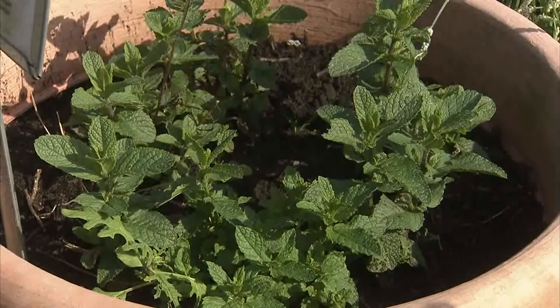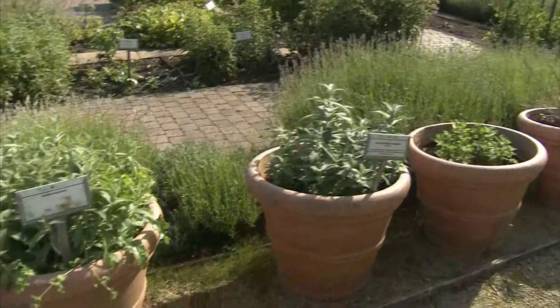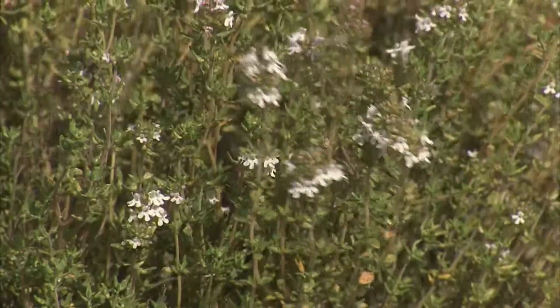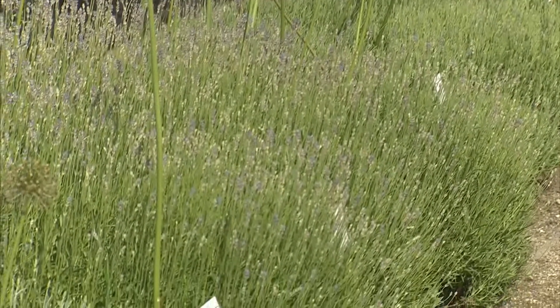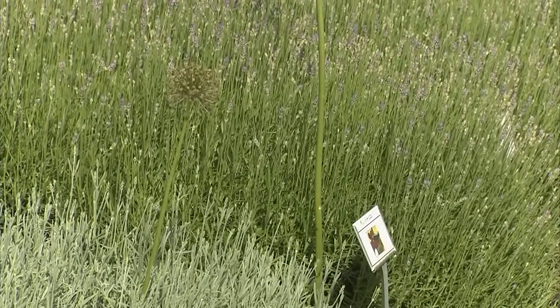Naast die geneeskrachtige kruiden zijn er ook nog heel wat andere te vinden. Keukenkruiden bijvoorbeeld. Dat is tegenwoordig uiteraard een grotere hype, dus we hebben dat ook op Vordenstein een beetje aangepast. Een groot deel van de kruidentuin is bestemd voor keukenkruiden, waar we een hele collectie hebben van bijvoorbeeld munt, tijm, maar ook lavendel. Maar ook oerprei en Chinese bieslook.